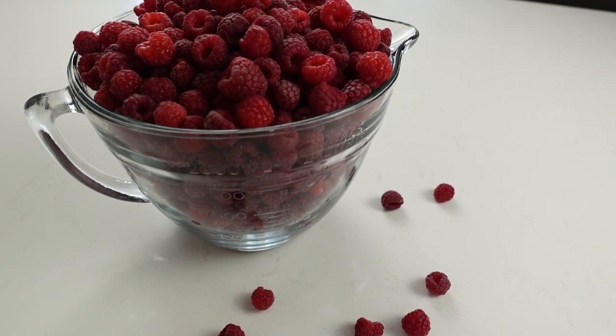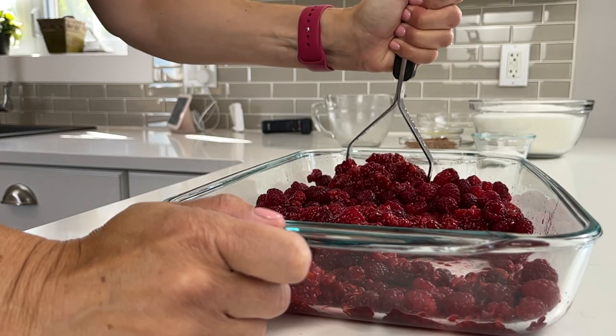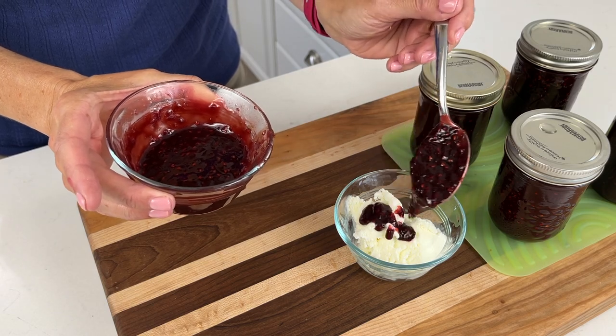Today I am making a delicious, decadent chocolate raspberry sauce. This raspberry sauce is delicious poured on top of ice cream, on top of a cheesecake, even mixed inside of your yogurt — the possibilities are endless. It consists of five simple ingredients and it's easy to put together, so let's get started. Be sure to stick around until the end; I will show you the consistency, and I will taste it to see how it turned out.